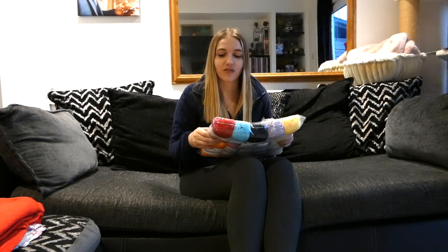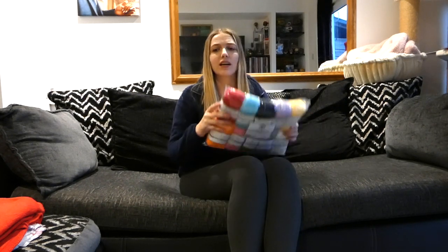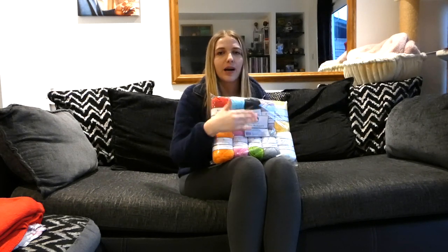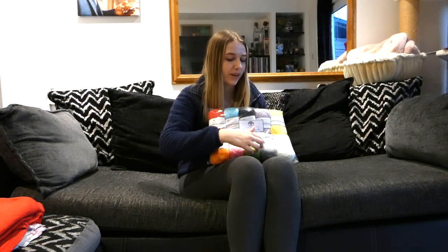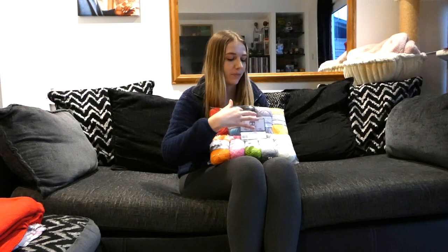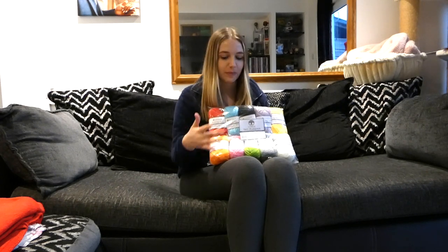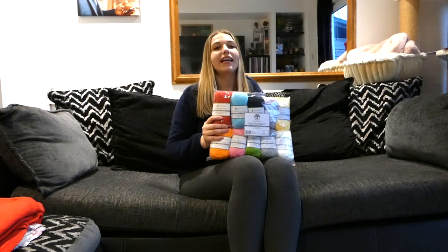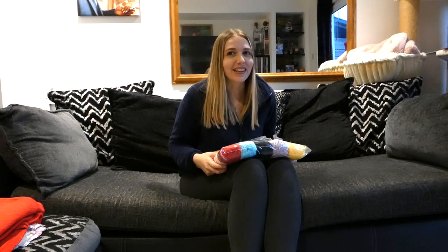I think this rainbow cardigan is going to look great. I'm really excited to get into it. I haven't worked out the colour scheme yet — I want the colours to go in rainbow order but I'm thinking about what to do with the black, grey and whites. Am I including them or not? I'm definitely including pink because I love pink.